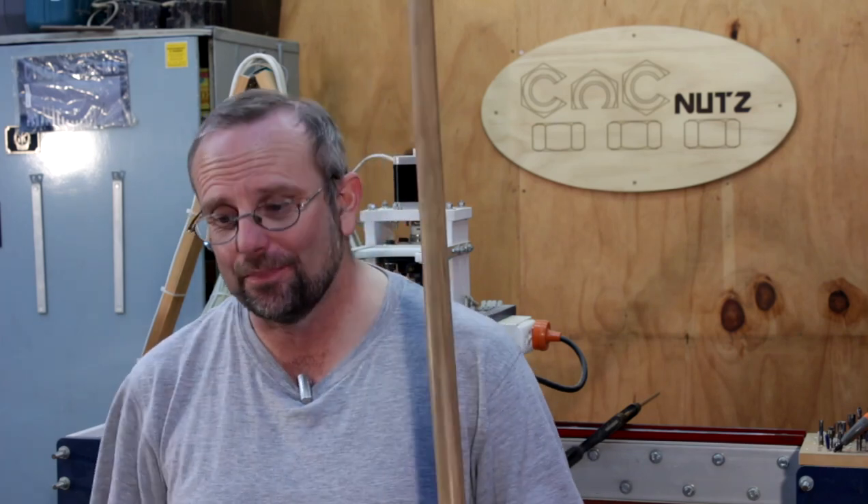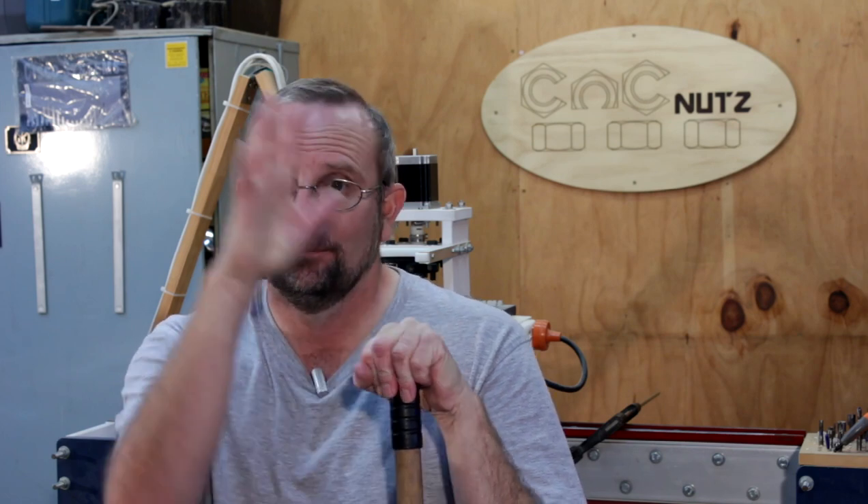I'm quite amazed at how accurately this thing is cutting even with completely mismatched parts. The rain has started outside and it looks like I've got to get the broom and sweep up the workshop after spreading wood chips all over it. Thanks for watching and I'll catch you guys later — cheers!